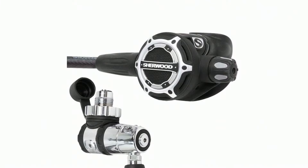DIN stands for Deutsches Institut für Normung — it's a screw-in style connection located on the first stage of the regulator. All the name brands offer both styles if they're a bigger manufacturer. A DIN style is considered to be a little bit more secure, especially by tech divers, because you screw it in and the chances of it coming unscrewed are pretty much unlikely.